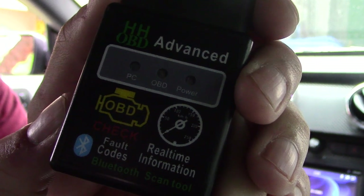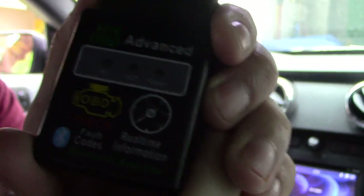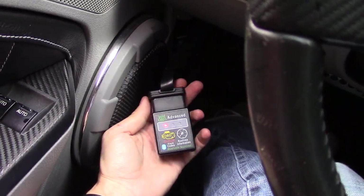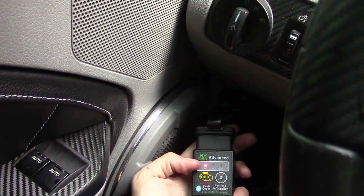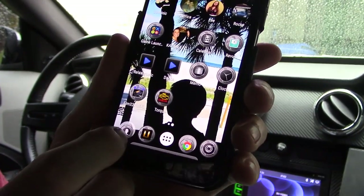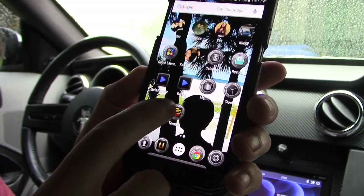Now I'm going to show you the other one I highly recommend. I'm disconnecting the Wi-Fi one and plugging in my favorite — the Bluetooth OBD2 diagnostic tool. I've plugged it into my extension cord and I can mount it anywhere I want under my dash. The red light indicates it is powered on.